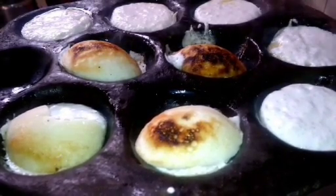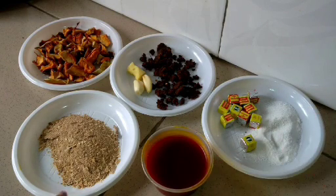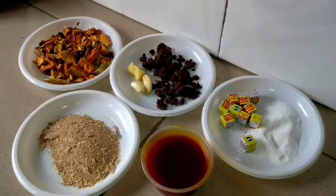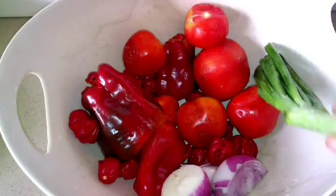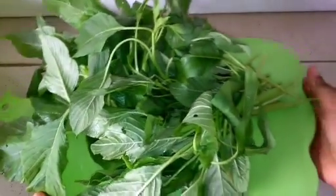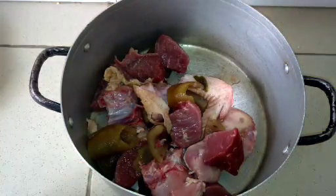Now for the Miyan Taushe. The ingredients are: salt, seasoning cube, palm oil, ground crayfish, locust beans, garlic, ginger, dried pumpkin — this is optional and I'm using the dried ones because I couldn't find fresh ones — ground peanuts, fresh tomatoes, scotch bonnet, red bell peppers, onions, spring onions, and meat of choice. I'm using chicken, beef, and trotter. And of course, spinach — look how green and fresh and beautiful it is!